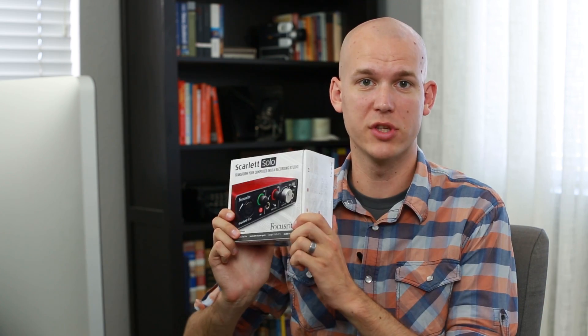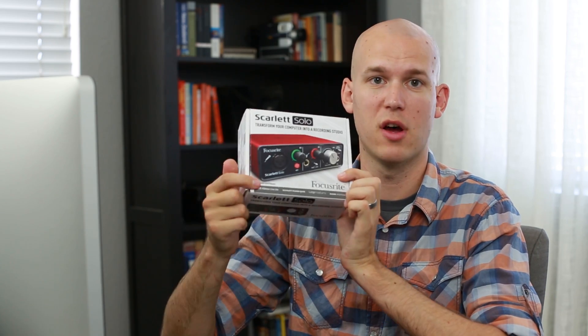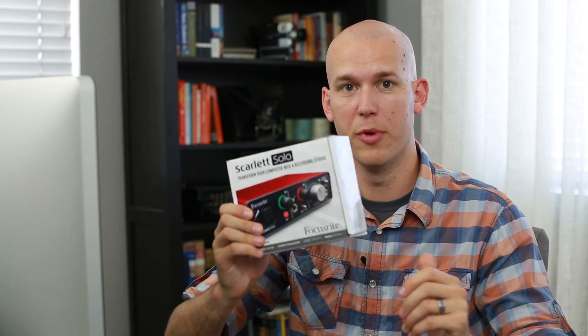That wraps up this review of the Focusrite Scarlett Solo. Pretty straightforward — you just get the Focusrite Scarlett Solo, a USB cord, and that's about it in the box. Also included is some software: you get Ableton Live Lite, the Scarlett plug-in suite for other audio programs, Loopmasters, and Bass Station. So you'll want to open the box, take the code that's inside, and get those pieces of software to help you properly set up your Focusrite.